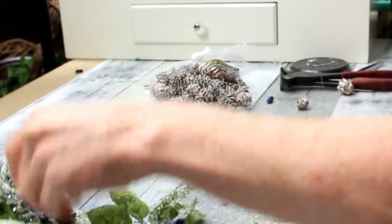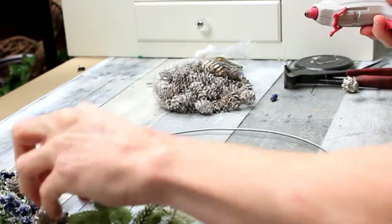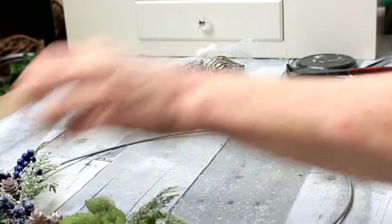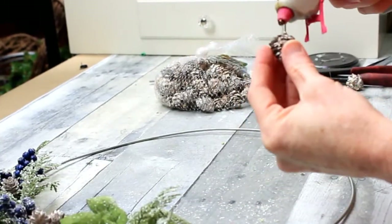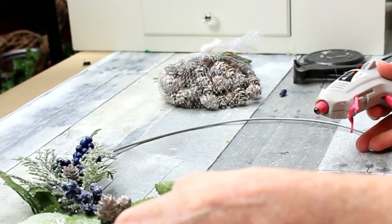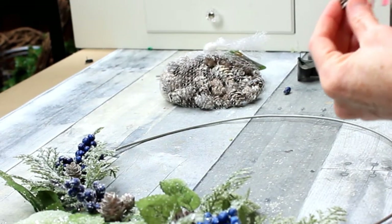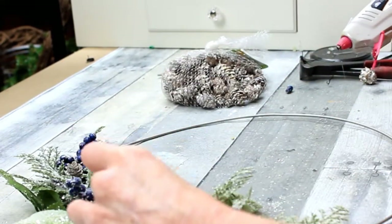You'll see me adding some hot glue and placing those pine cones down in the areas that look a little sparse or thin. You can put them in groups of one, two, or three — whichever way makes you happy. Remember, our projects are all about what you love, making it your own, and whatever brings you joy.